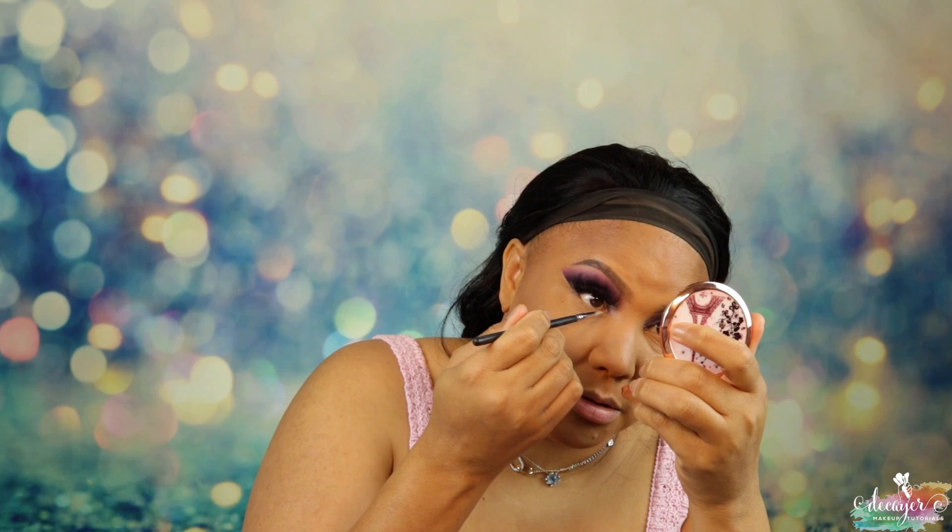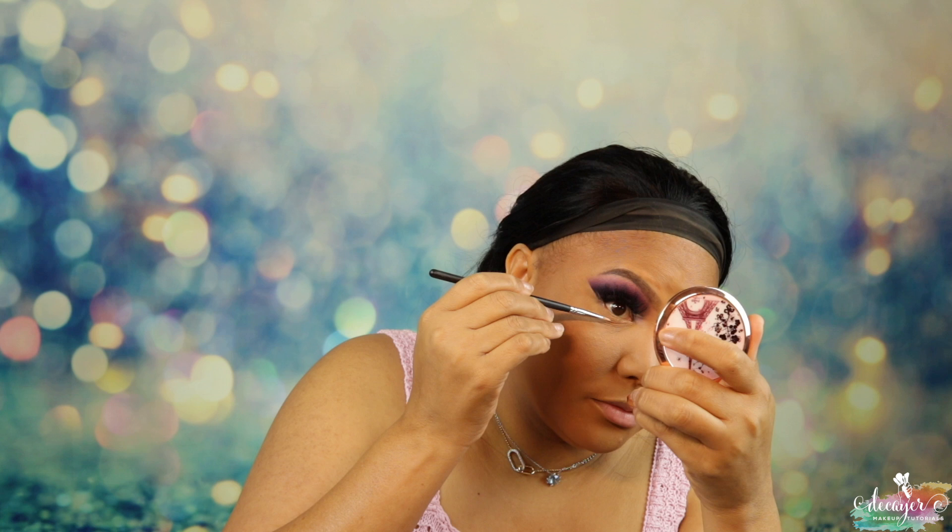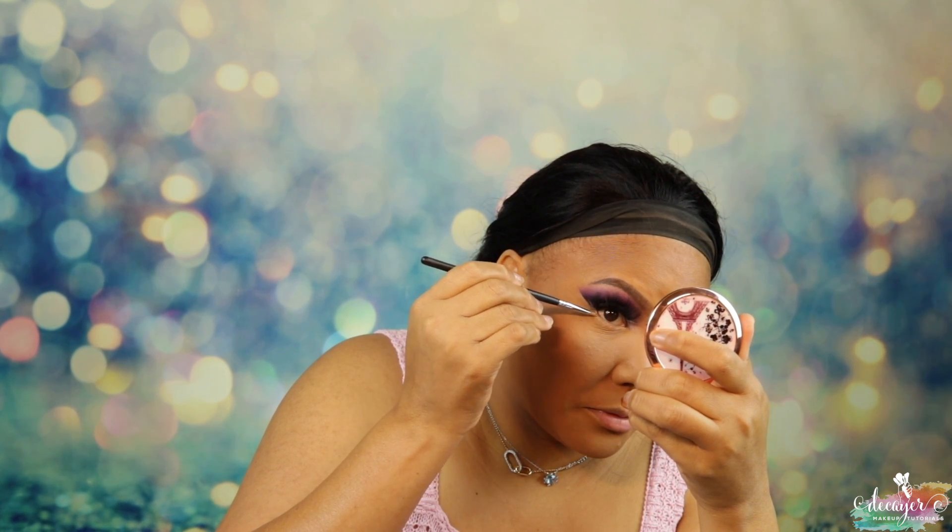I'm just getting a brush and we're gonna go to the lower lash line. I never used to put primer there, but then I'd wonder why it wasn't popping — and then I'd realize I didn't put a base there. So why would it pop? And then we're just gonna go into that dark purple.